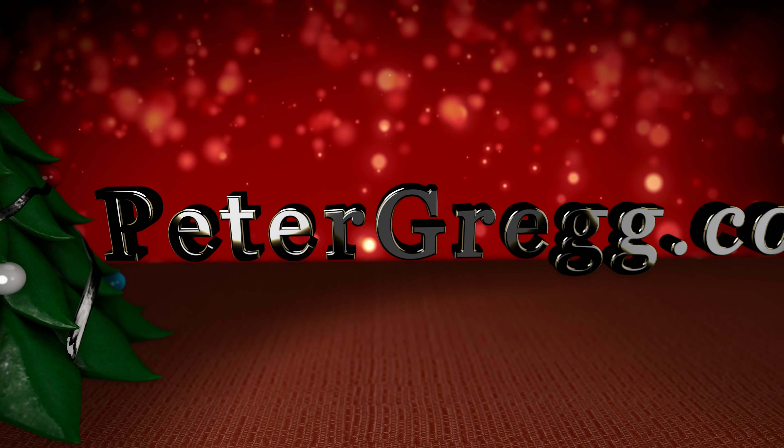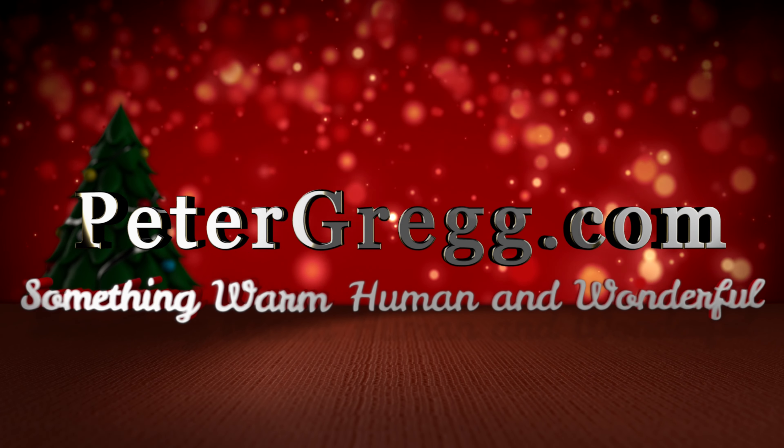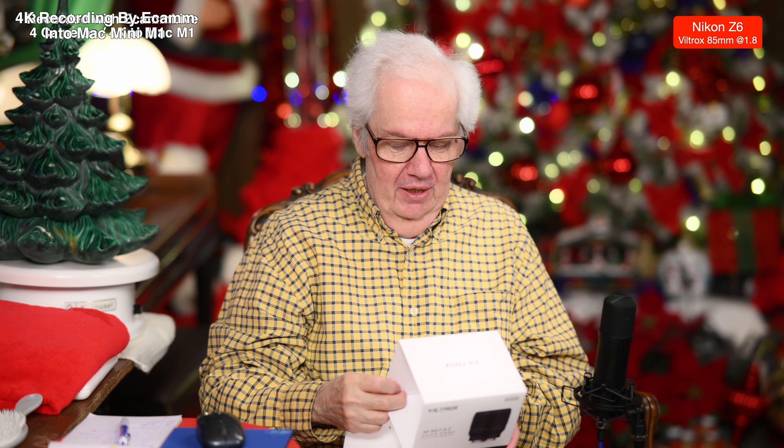It's Peter Gregg, Miami, Florida, and you're actually watching it. You're looking at it right now. Something I wanted to talk to you about. Sit back, relax. You are about to watch a Peter Gregg video. Something warm, human, and wonderful happens when you watch Peter Gregg.